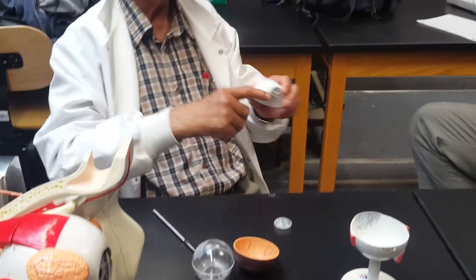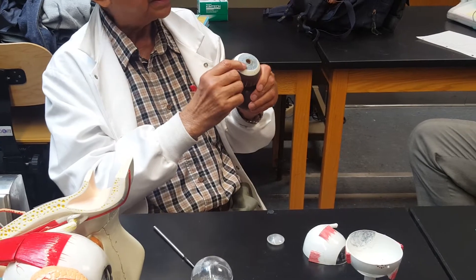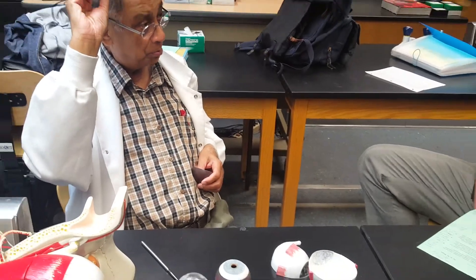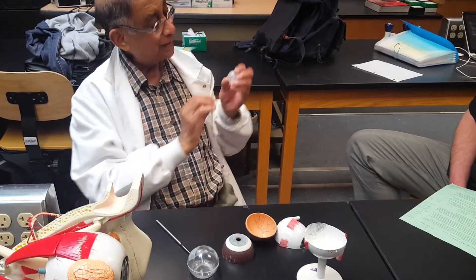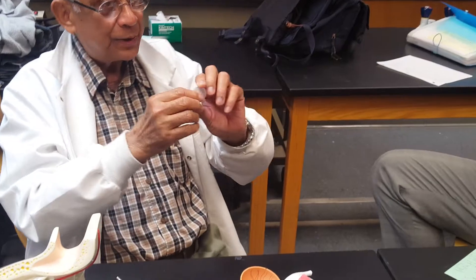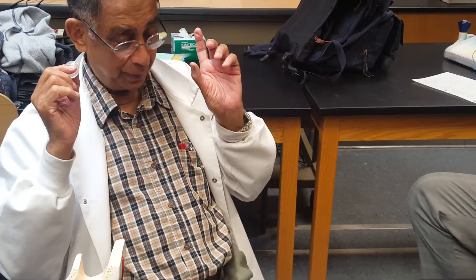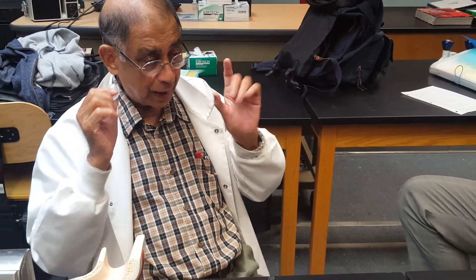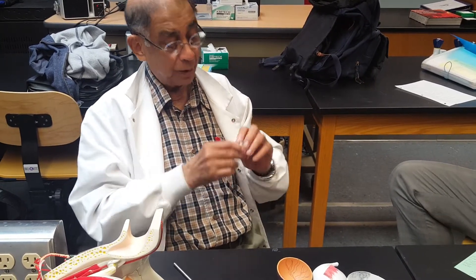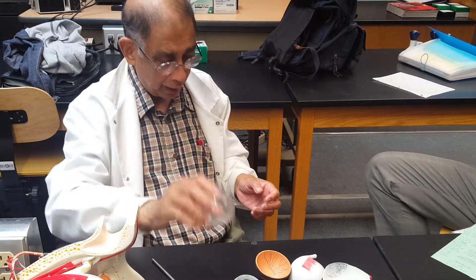To recap, what you have learned: the cornea, the sclera, the choroid and its parts — the iris, the pupil, and the ciliary body — and the lens. If the lens becomes cloudy enough, that cataract has advanced and should be removed. In about a year or two I have to get my cataracts removed — that is due to old age. Then there is the vitreous body, or vitreous humor.